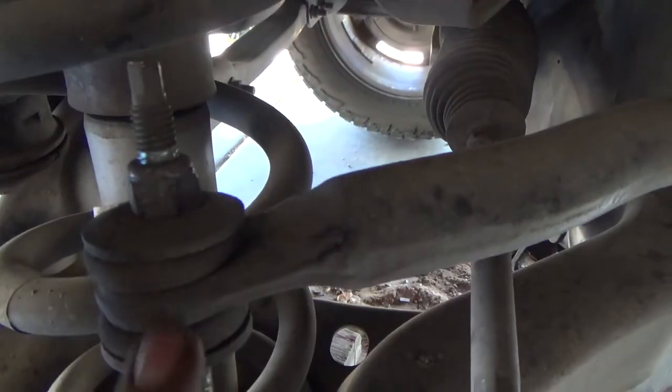I'm going to show you guys what I re-torqued. It'll be the shock — I did like three turns. I did the sway bar right here, this top one was loose.